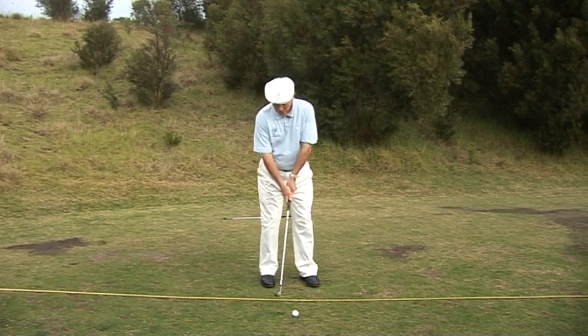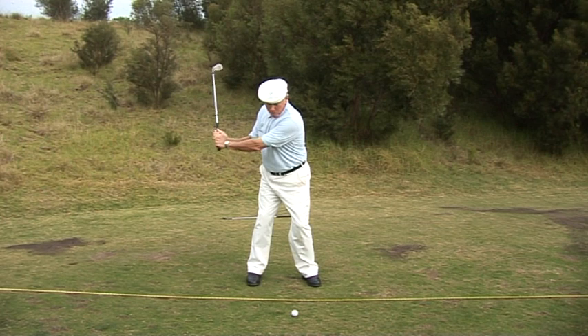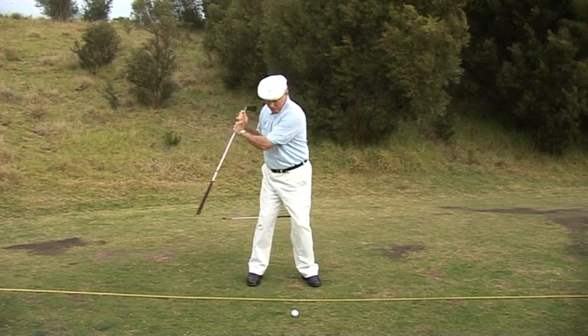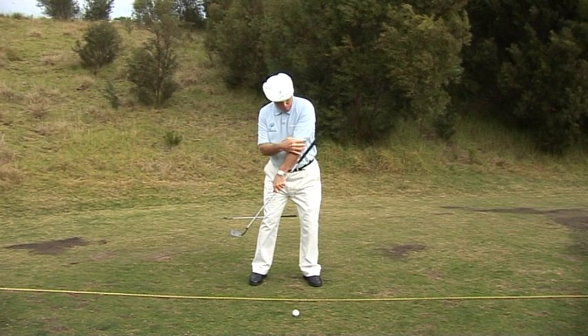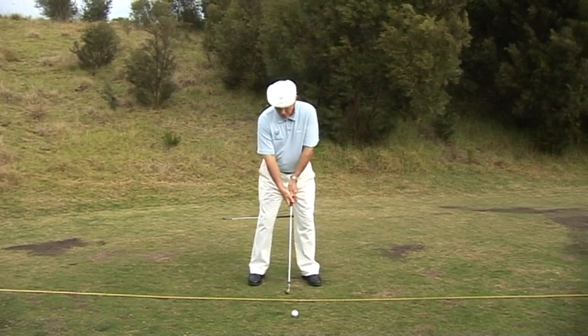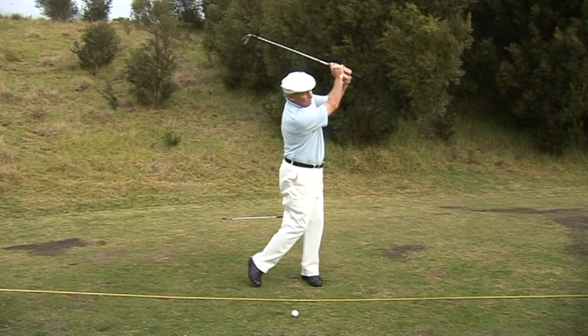Once you've got that swinging motion going back, the downswing is just your intention to hit that golf ball — you're going to be throwing this club head directly down at the ball. To do that, the club shaft must move in line with the left arm. In practice, going down the grip: a swinging motion going back, and then a hitting motion coming down.